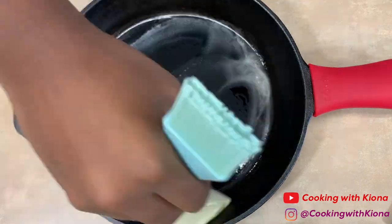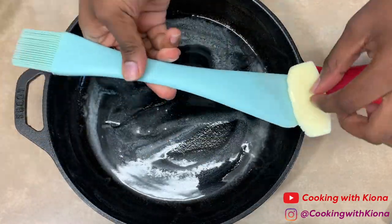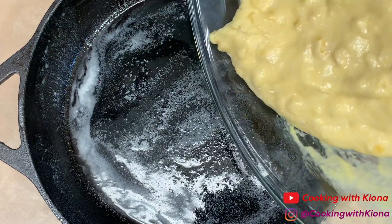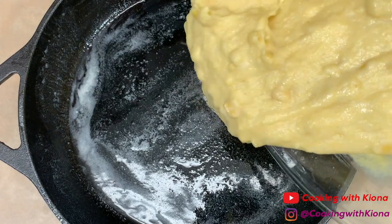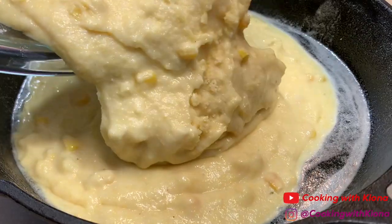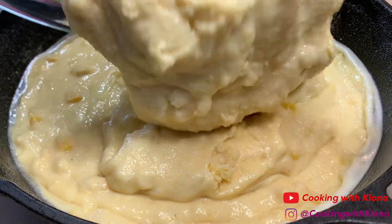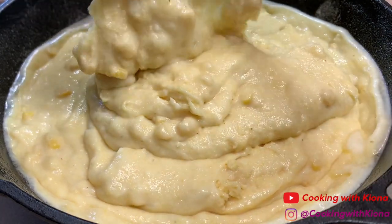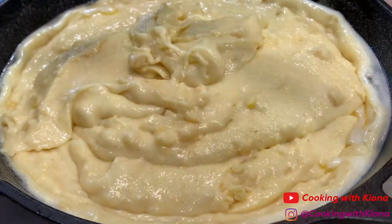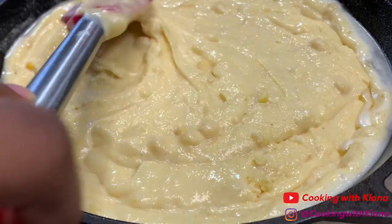This technique is also optional — I just saw a chef use it once and thought it was really neat. I think I added a bit too much butter though. Now add your cornbread batter into your iron skillet and make sure the top is smooth and even.